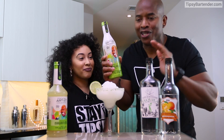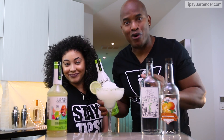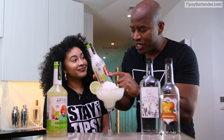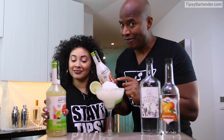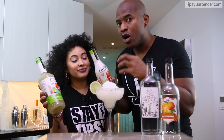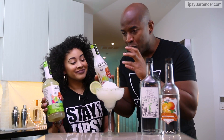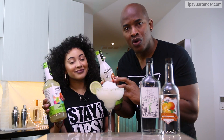I know I'm on the bottle and y'all going, this dude just trying to pimp the product. No, I'm serious. Because what we did was use all-natural food juices, real cane sugar, and most importantly, no high fructose corn syrup.